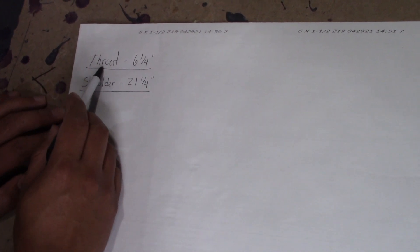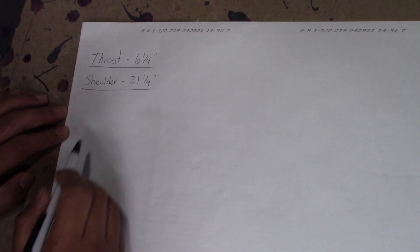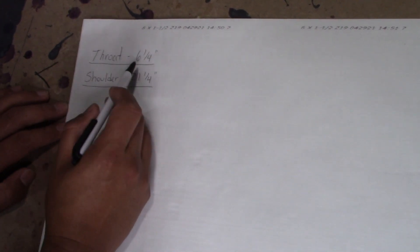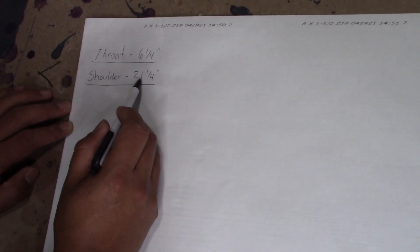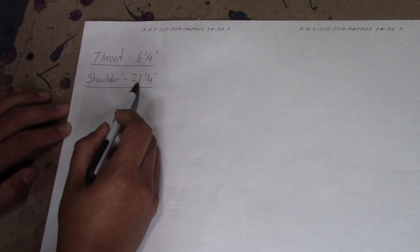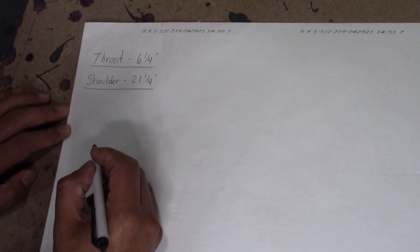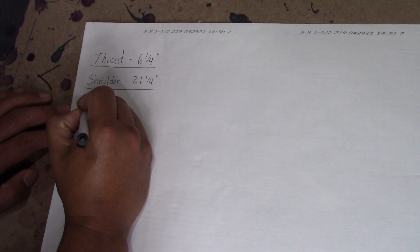As you can see, I have the measurements for the throat and the shoulder, which is six and a quarter and 21 and a quarter. So for your miters, when you do the throat and divide your miters, try to leave them a little bit above an inch — that way your throat miters are not so small. And in the back, try not to leave them more than about four and a half or five inches. I believe our best way to divide these is into five miters. So if you divide six and a quarter into five miters, you're looking at one and a quarter for the throat.